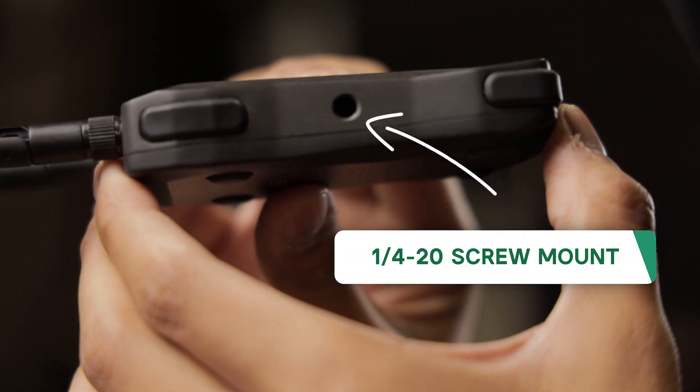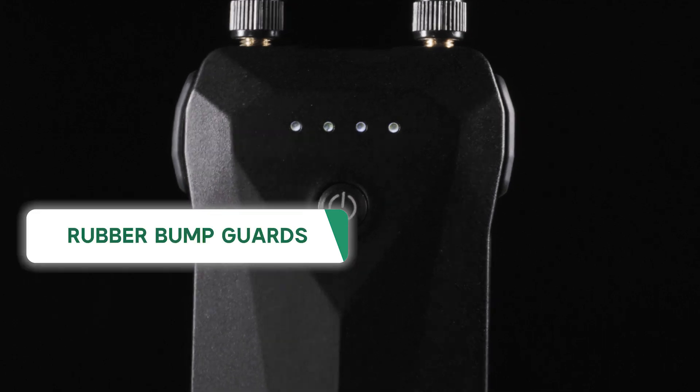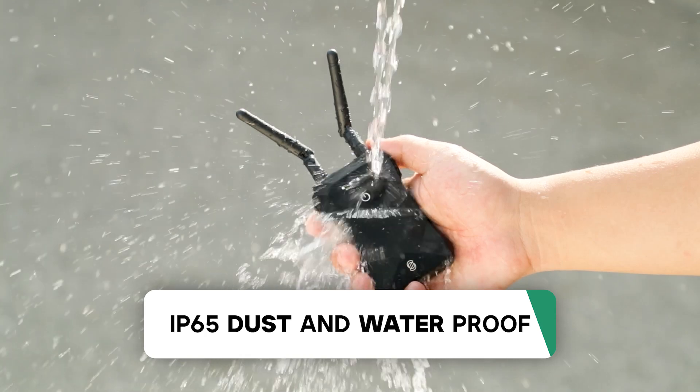Starting from the build of the bridge, its overall design is very minimalistic. It features a sleek body with a footprint roughly the same size as an MC, rubber bumpers to protect against impact, and is IP65 dust and waterproof, so it can survive nearly any environment.